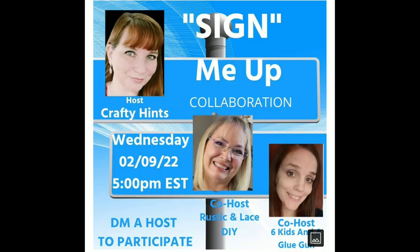Before I get into DIY number two, let me explain how the Sign Me Up collaboration works. As you would guess, we are using signs — we are making them, decorating with them, revamping them. As long as we have signs in our DIYs, we're good. This is hosted by Chantel of Crafty Hints, Brenda from Rustic and Lace DIY, and Amanda from Six Kids and a Glue Gun. All their channel links are below, as well as a link to this playlist.